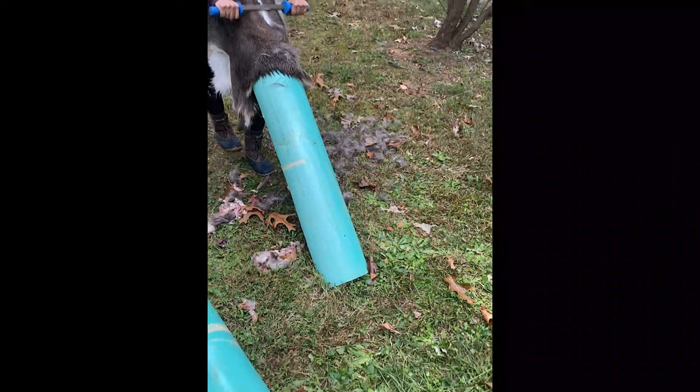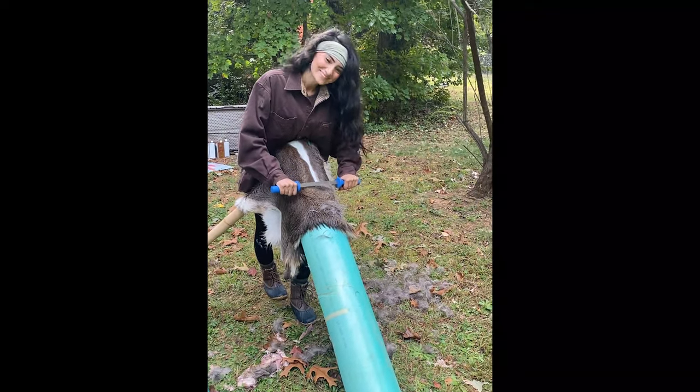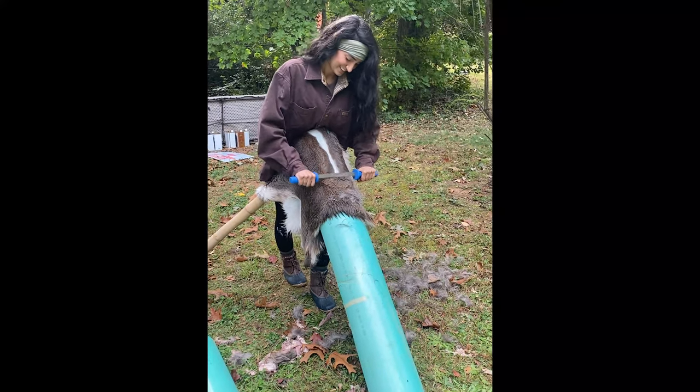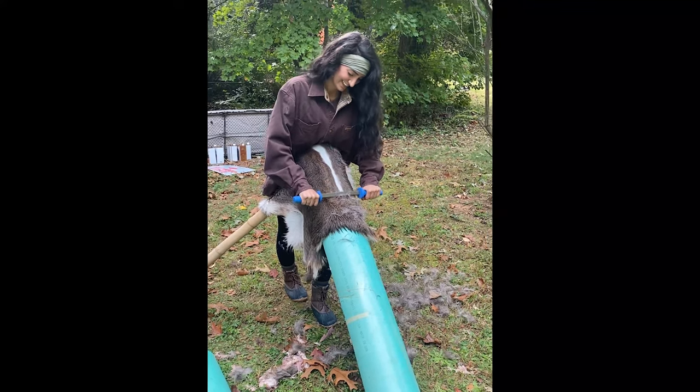Here's a little clip of the first fleshing beam I ever made being put to use. Also wanted to take this opportunity to say thanks to my dad for helping me build a much better version of this fleshing beam and for helping me film.